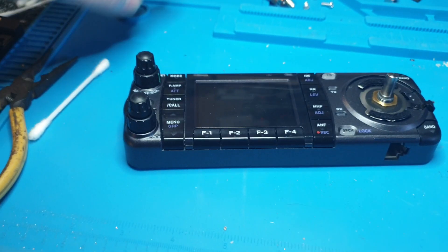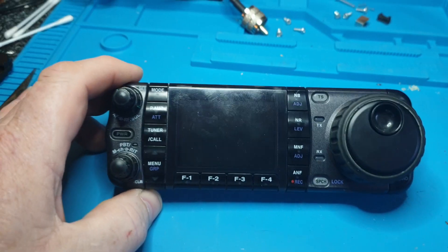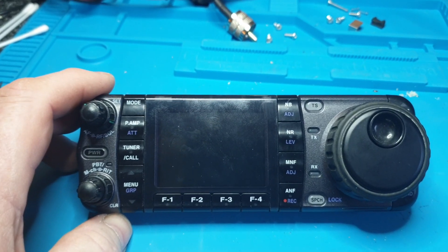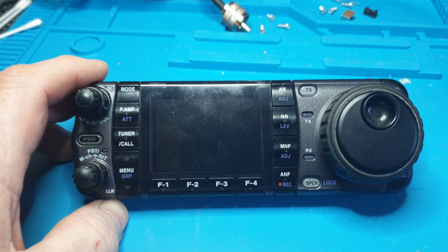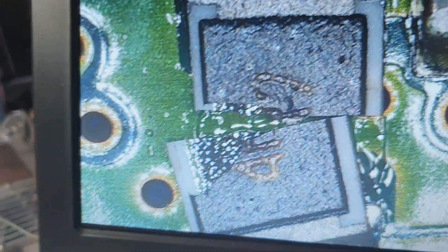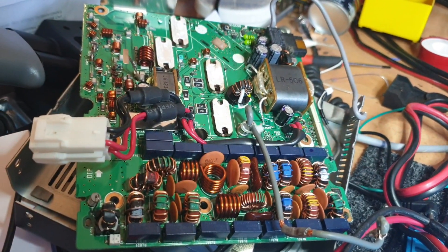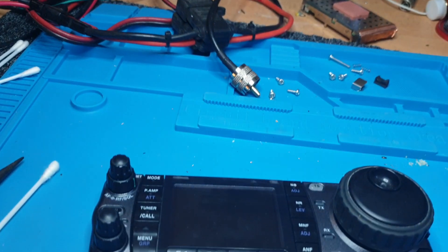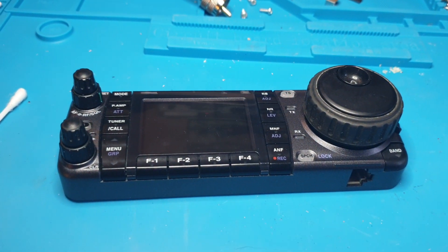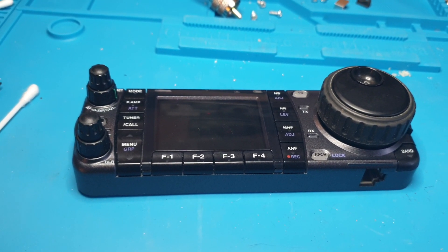I might send this to TRX Bench if I never get it going — so if you see TRX Bench doing an IC7000 with a very suspect resistor, you know I sent it to him. I'm getting a bit old these days and there's a lot of electronics in these things. Take lots of photos going in and out so you remember how to put it all back together.